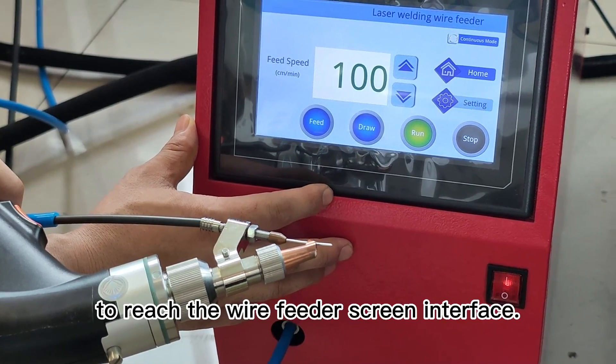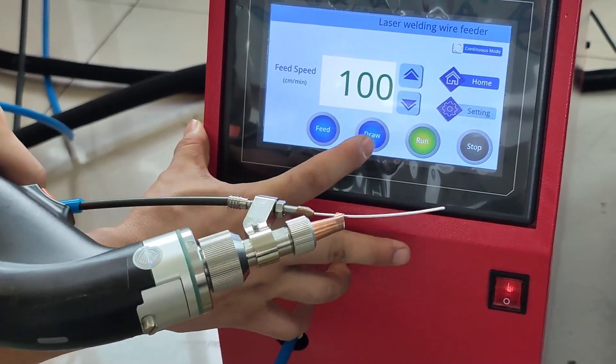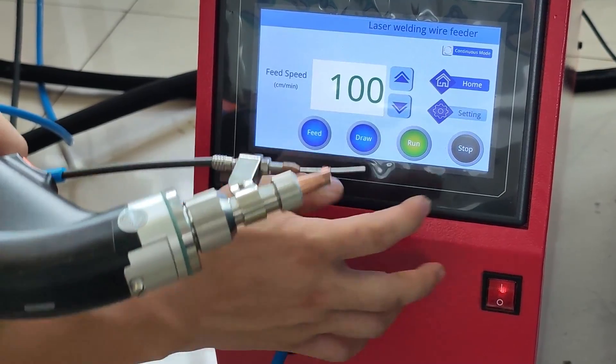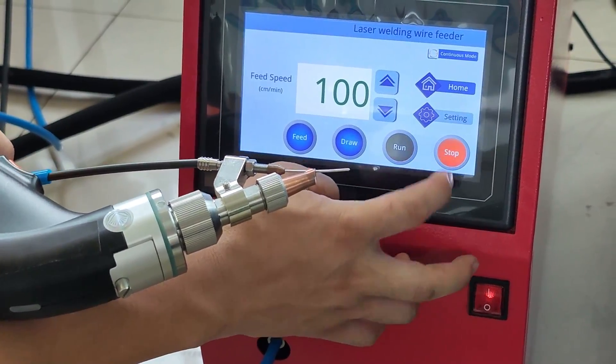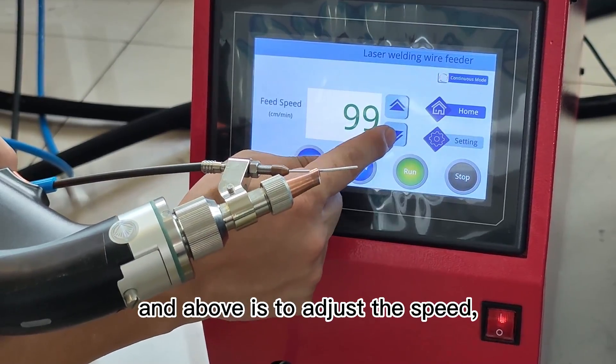To reach the wire feeder screen interface: here are the manual wire feeding, manual wire drawing, stop, and run controls.